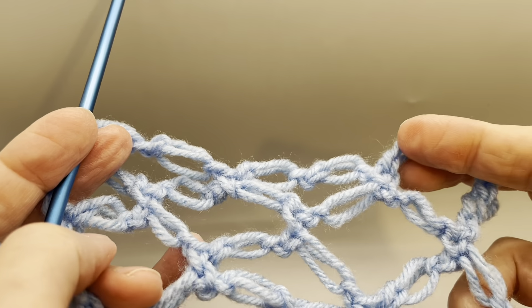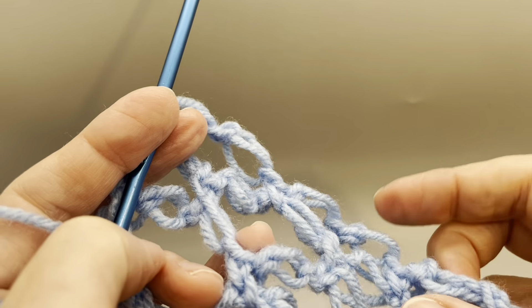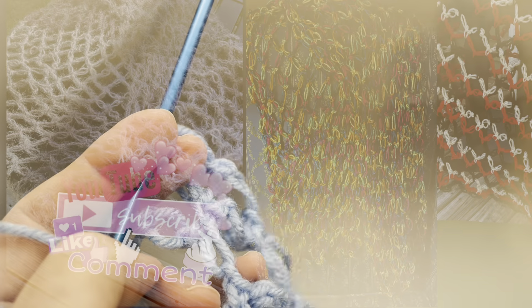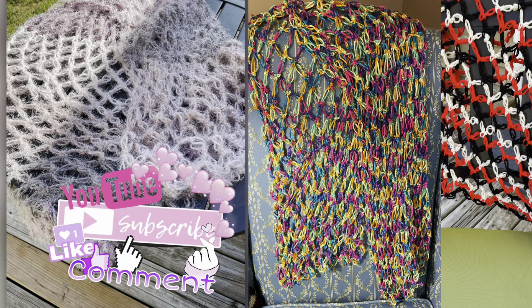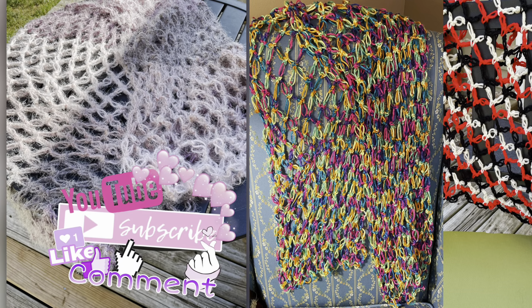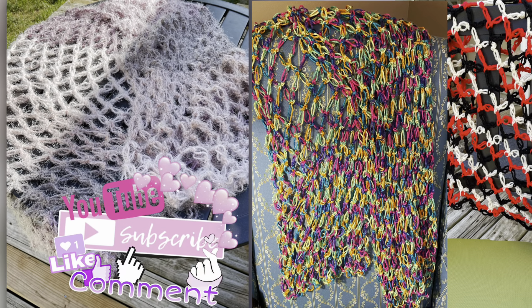It's a one-row repeat and you keep going until you have the size you need. If you like this video, please give it a like. If you want to see more content like this, please subscribe to my channel. Thank you for watching.